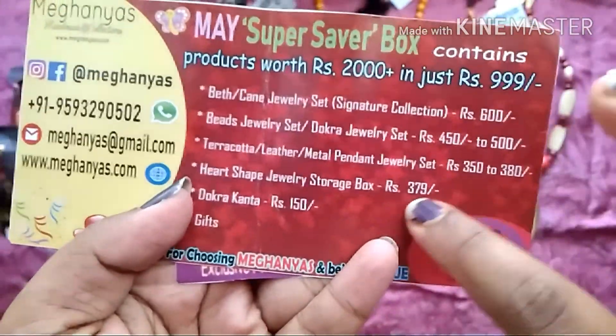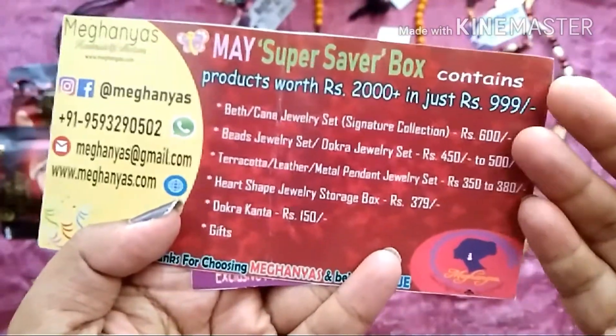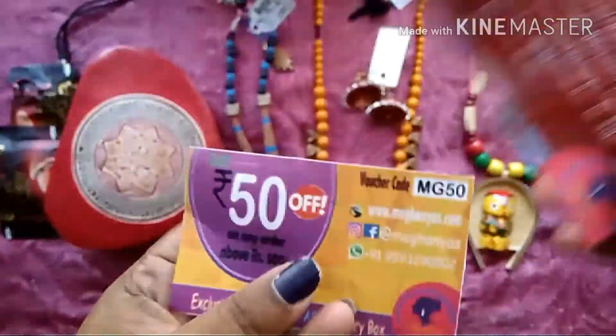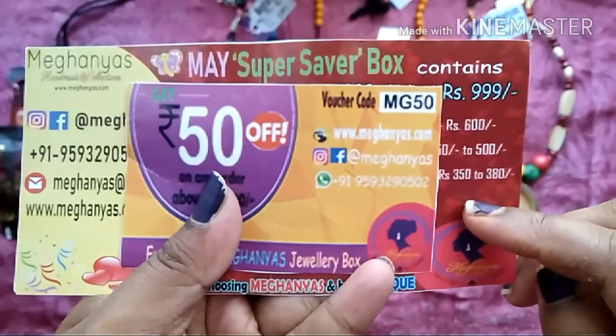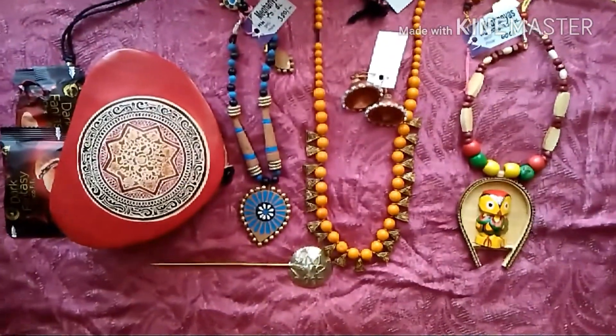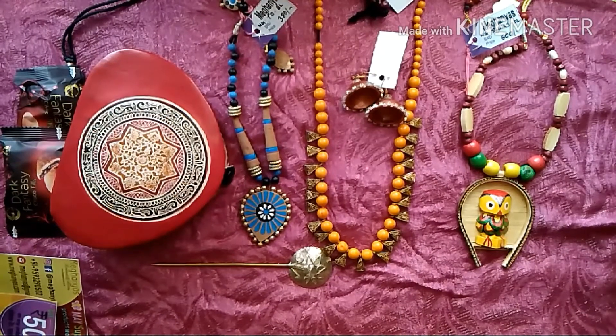We received the info card and it says that rupees 2000 worth of products are in this box and we got it at rupees 999, which is very affordable. I find it very unique also. I also got a 50 rupees discount code which I'll mention in the description box. We also got treats in this box — a Dark Fantasy chocolate.